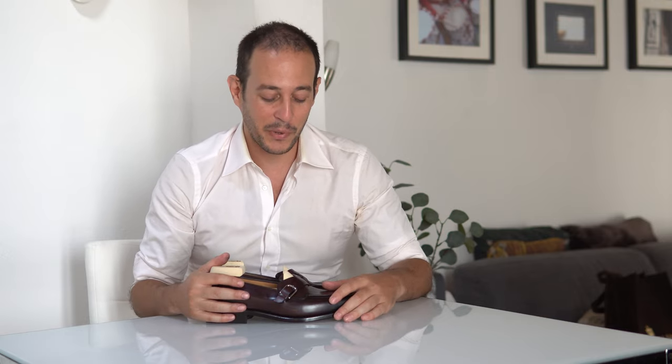Paolo Scafora is simply my favorite or one of my top three favorite shoemakers in the world — partly because of the quality, partly because they fit me well, and also because when you look at a pair of Paolo Scafora shoes you know it's him. It has a very unique, clear identity — whether you look at the beautiful sole work, the Norwegian construction (not on this pair), the logo on the shoe trees, or the designs, which are very Neapolitan, very Mediterranean, very Italian.